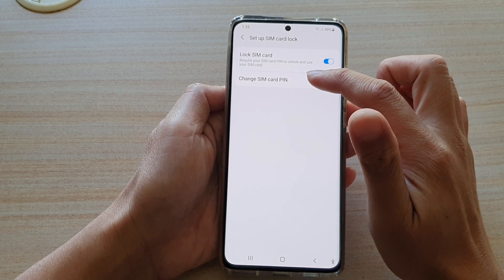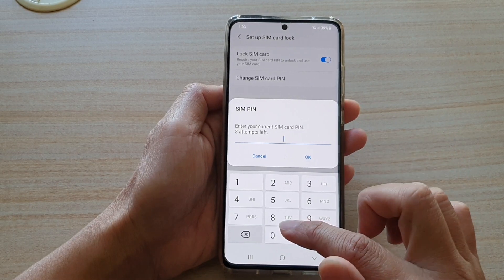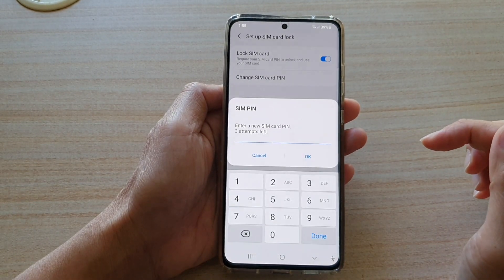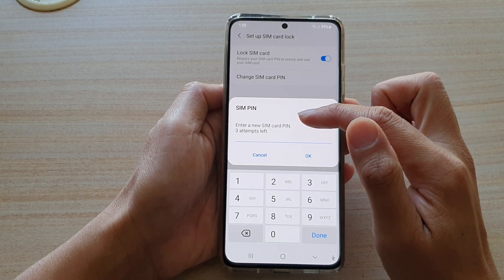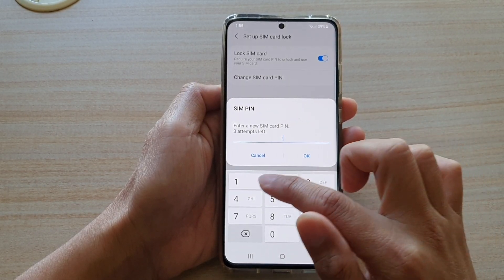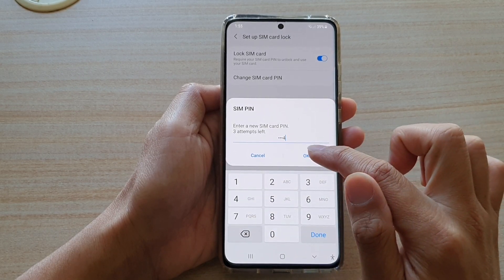Then tap on Change SIM Card PIN. In here, you need to put in the current SIM PIN and then tap on OK. Next, you need to put in a new SIM card PIN. So for example, I'm going to put in 1, 2, 3, 4, and then tap on OK.